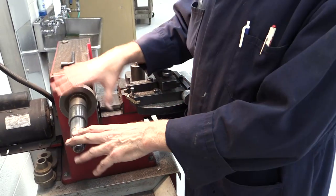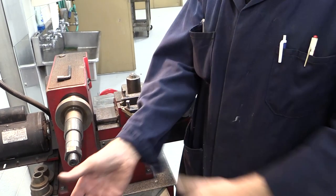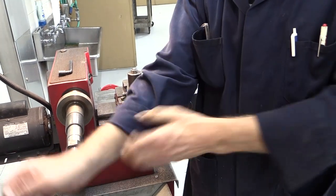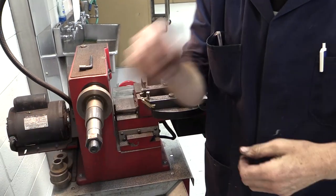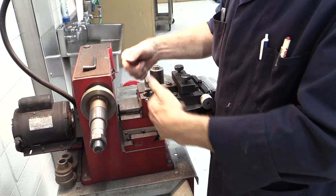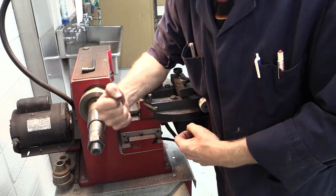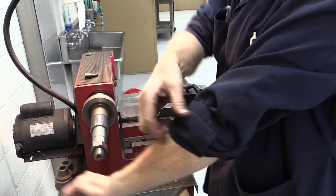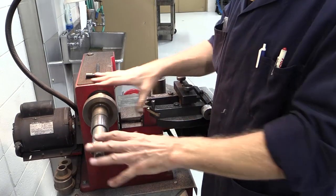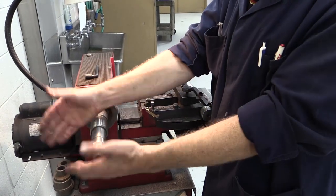When working around a brake lathe, it's a good policy not to have long sleeves — you really need to roll them up. Some machinists say get them above your elbows. You don't want the revolving work to ever get caught and pull you into the cutters — that would do some pretty mean damage. So please, roll up your sleeves.